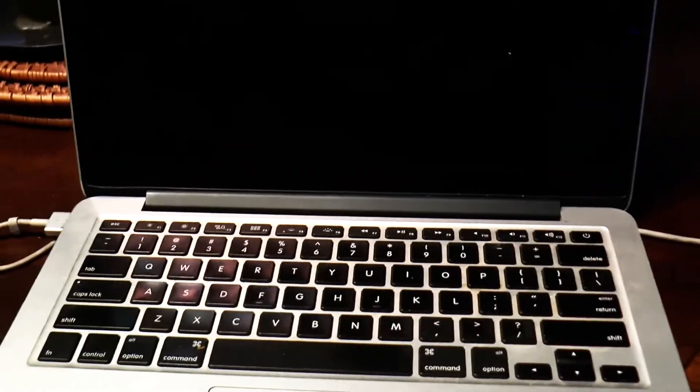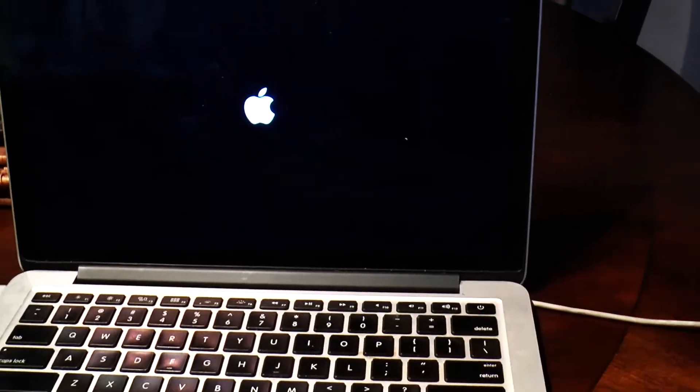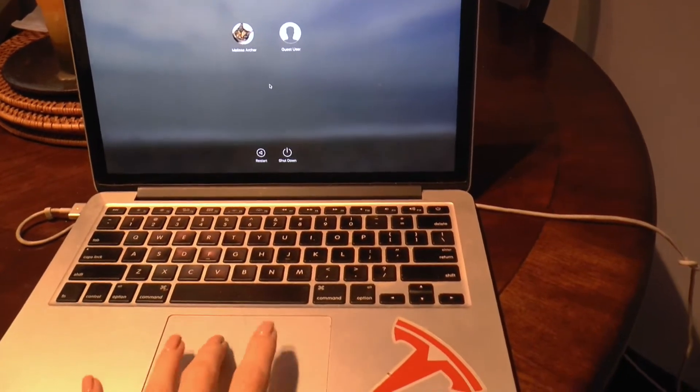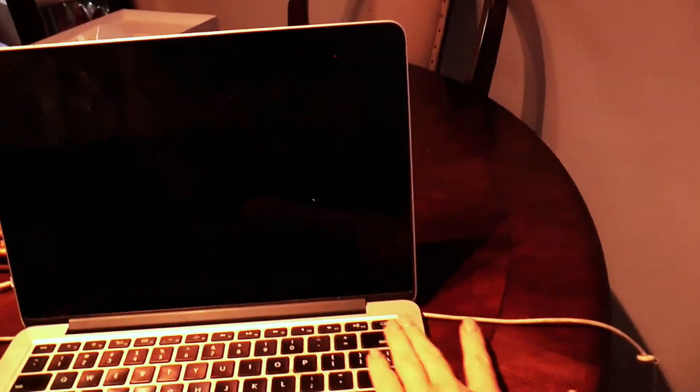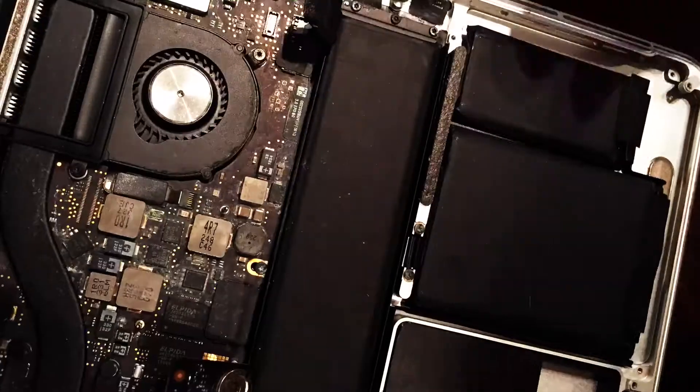Okay, let's try plugging her in. Uh-oh! Trackpad no worky, and it only stays alive if it's plugged in. One last attempt at cleaning. Let's see what happens.